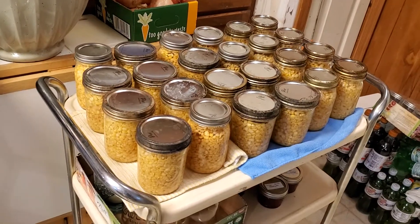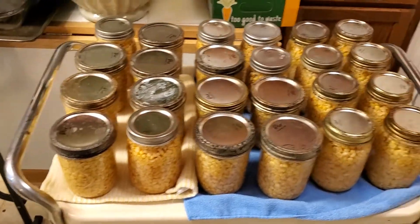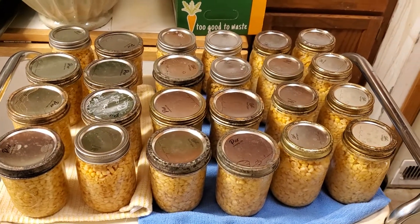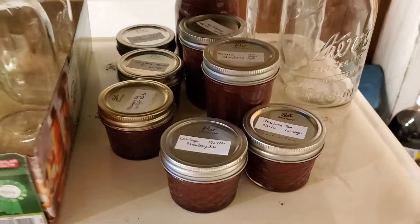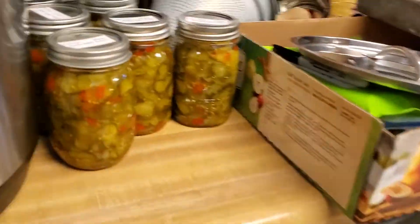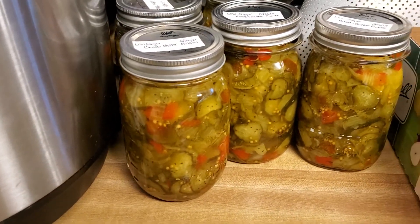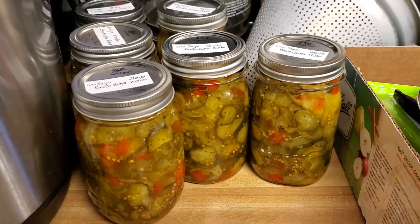I want to thank my friend Charlotte for giving us all the jars. That's corn that I put up — there are eight more jars I pressure-canned. We made strawberry jam yesterday, and also yesterday we made bread and butter pickles. So that's what I'm up to — no car stuff, sorry, just doing canning!